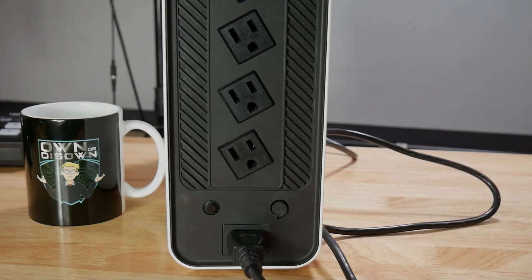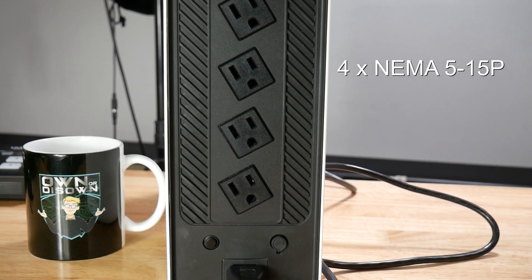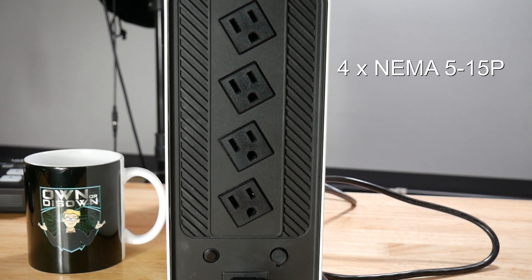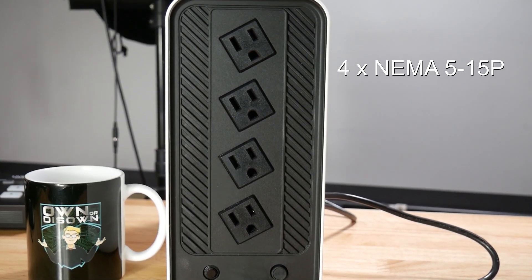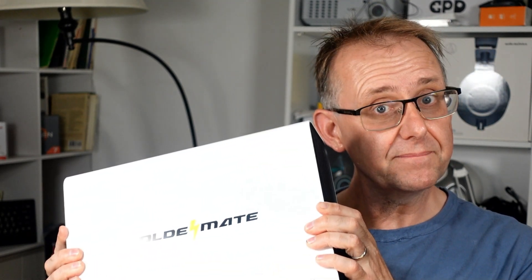Also at the back are four NEMA 5-15P sockets that are at an angle, and this helps when you use a power brick that would otherwise block the socket below it. The housing is made of white plastic that is rather clean looking, and at just under 6 inches high, 4 inches deep, and 13 inches long, it fits nicely on a desk or on the floor.